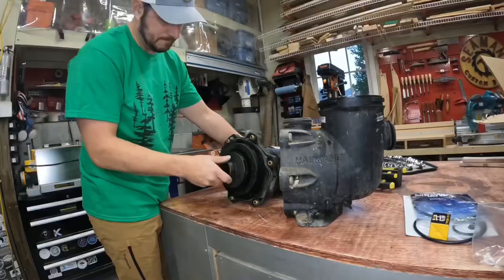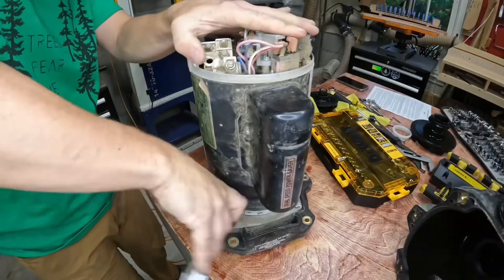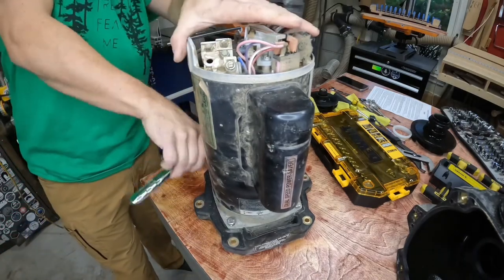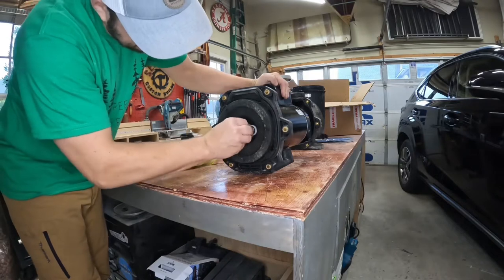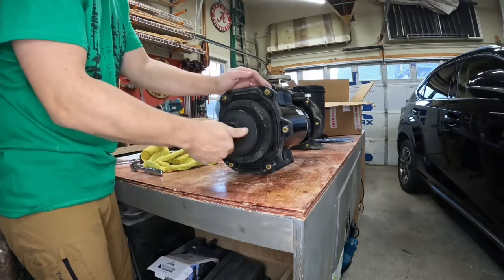The easiest thing would have been to order a whole new pump assembly, but that would be a little over $1,000, and a lot of those parts are backordered because of global supply constraints. So the cheapest step was to order a new powerhead or motor and seal kit and just replace the impellers and all the pump assembly onto that. This took just over an hour, so I was pretty happy with that.